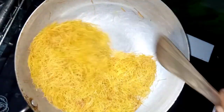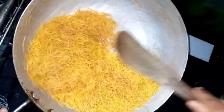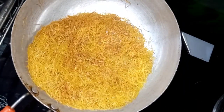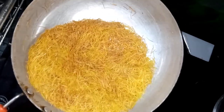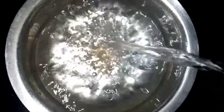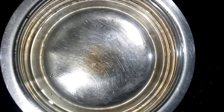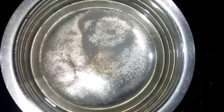First, let's try some brown color in the same way. If you want to make a taste, you can make a taste in the same way. Let's try our good water. Put some salt in the same way. Let's try some brown color in the same way.